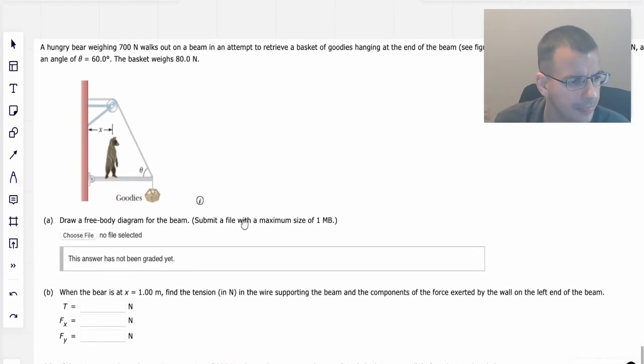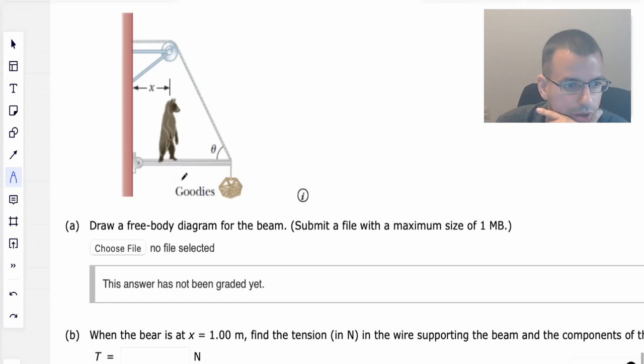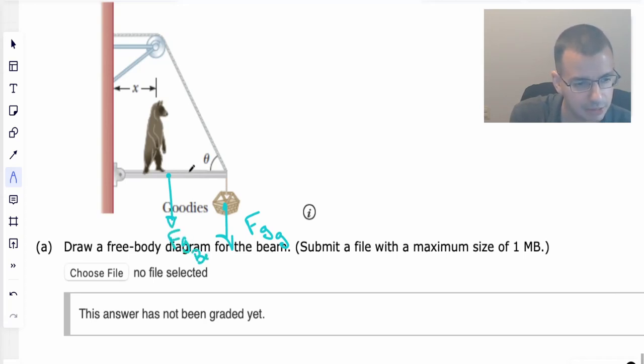The basket weighs 80 newtons. Draw a free body diagram of the beam — that's the first thing we're going to do anyway. So we have force gravity on the goodies, force gravity on the beam, and force gravity on the bear.